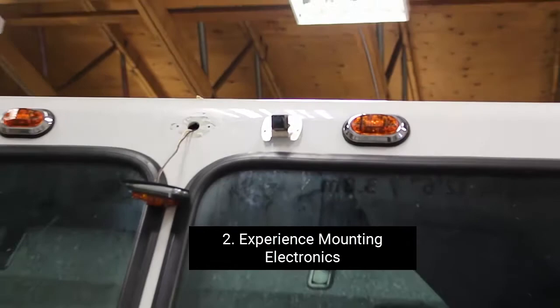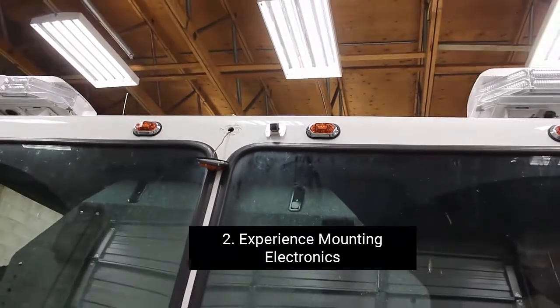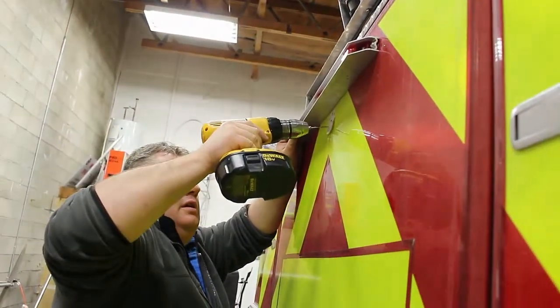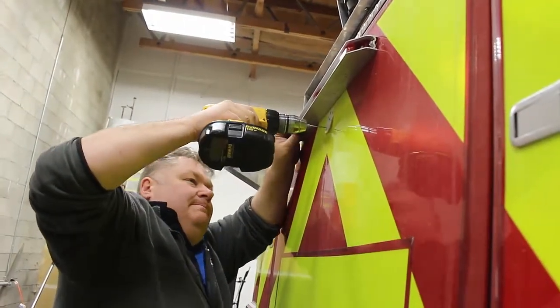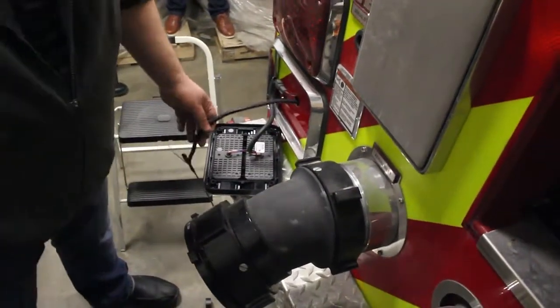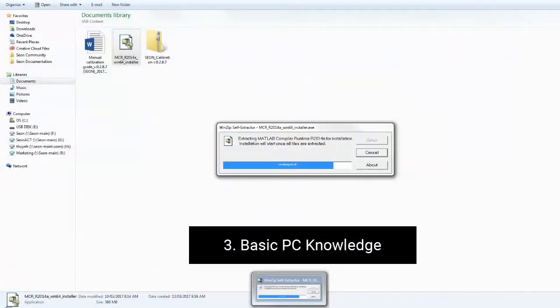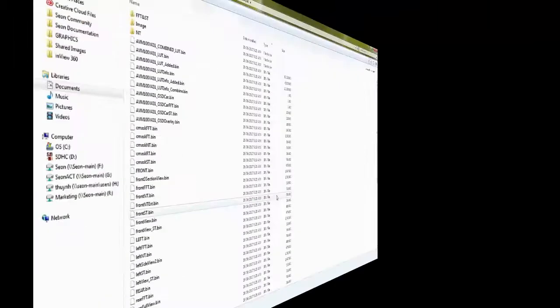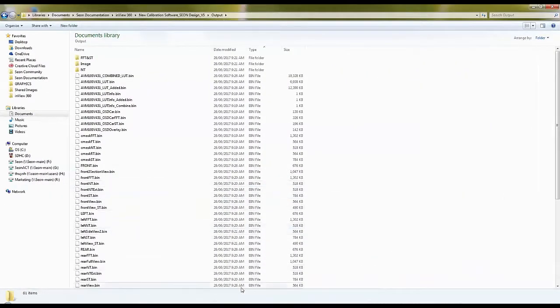Experience in mounting and positioning cameras as well as other electronic components to a vehicle's exterior. This includes drilling into the vehicle's body and running cable through the interior and exterior of a vehicle. And finally, you should have basic PC knowledge, in particular knowing how to install Windows-based applications and navigating Windows Explorer.